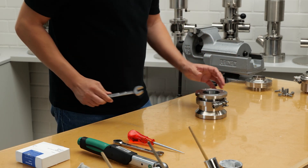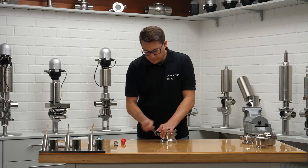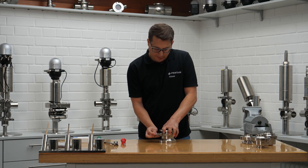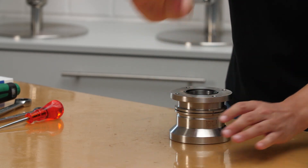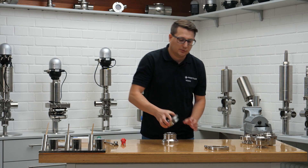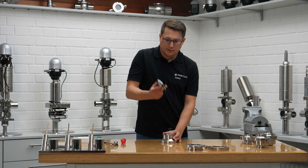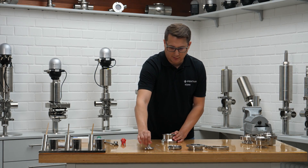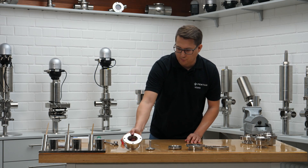We take the 70mm wrench, open it up — fast and easy. It helps to put everything side by side so we don't get confused. We have the upper part of the housing, then the inside guide, the spring, the disc, and then the lower part of the housing, which has an O-ring.